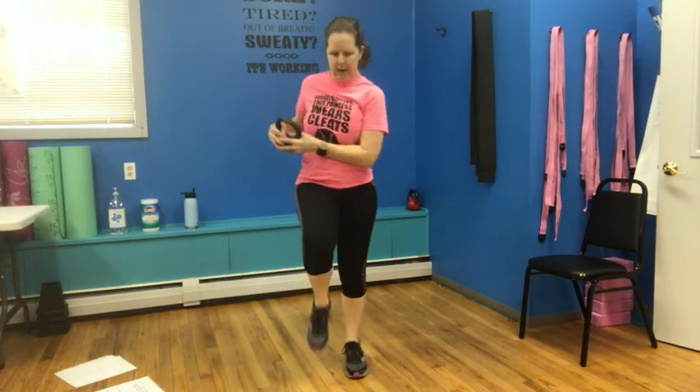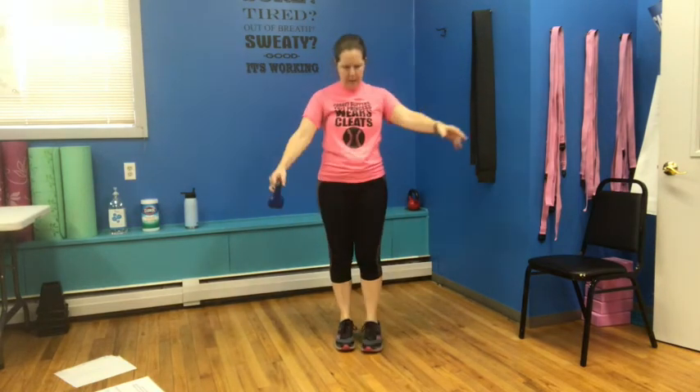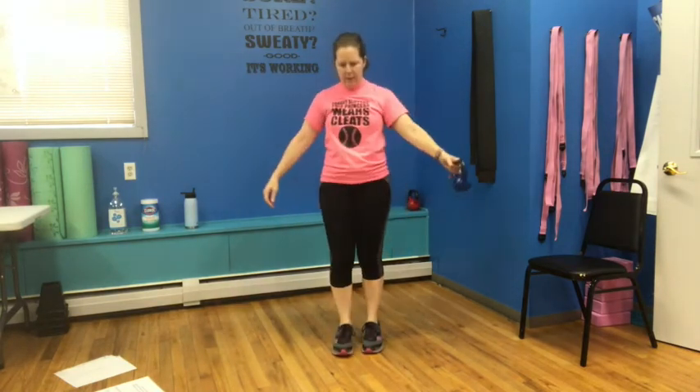Bring it forward: one, two, three, four, and back. Forward and back. Forward and back. One more time, forward and back. We're going to step back — under and up: two, three, and four, five, six, seven.